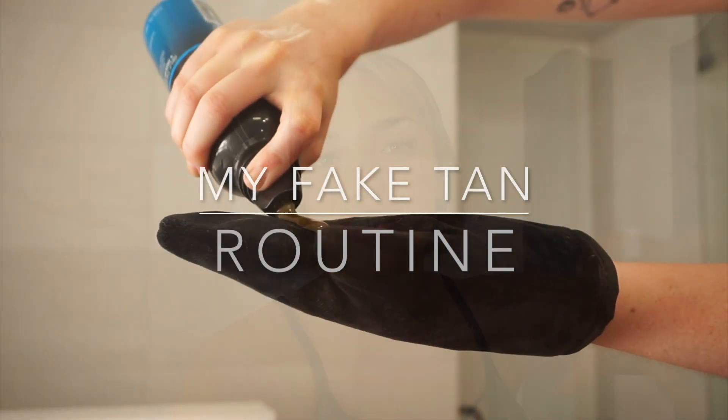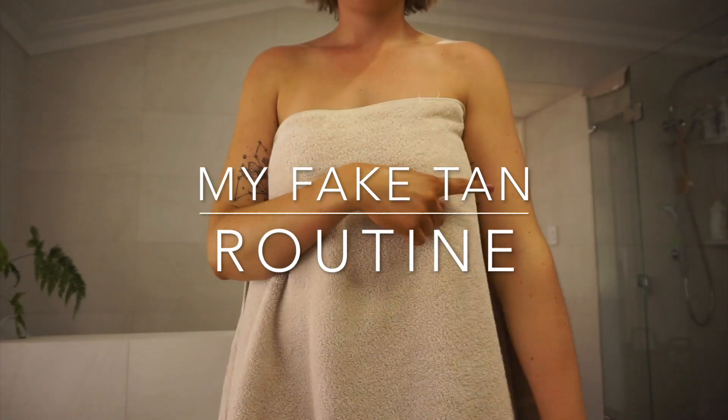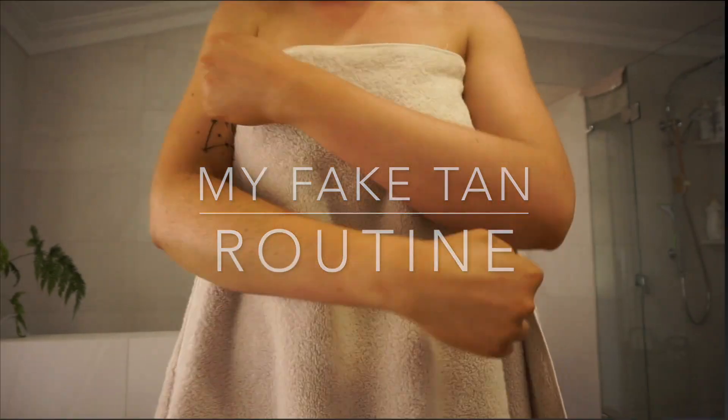I am so freaking obsessed with fake tanning, so I wanted to share with you my tips and tricks on how I create a flawless natural tan. So let's get straight into it.